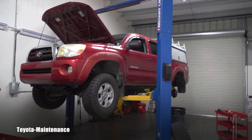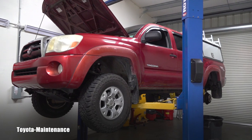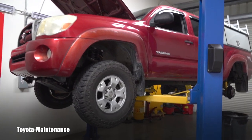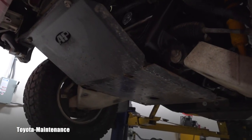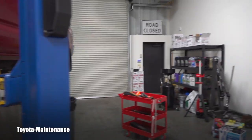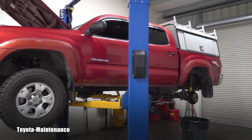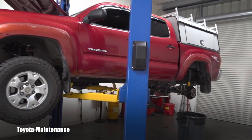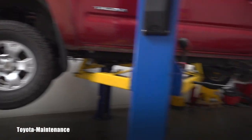Hello friend, welcome back to the Toyota Maintenance YouTube channel. This is a 2005 Toyota Tacoma with 160,000 miles. I've shown it in different videos — for example, it has this heavy body armor right here, which gives me a lot of opportunities to show you maintenance items.